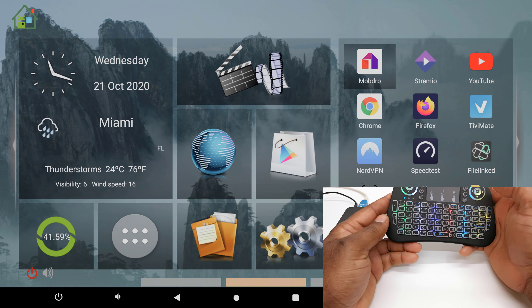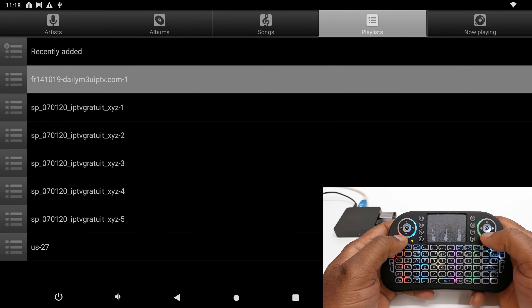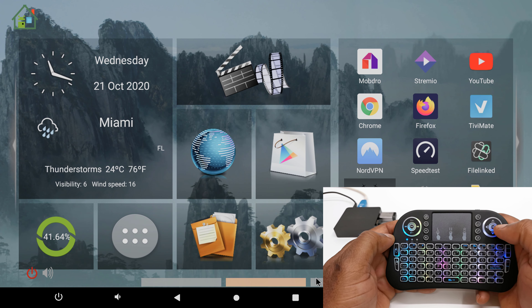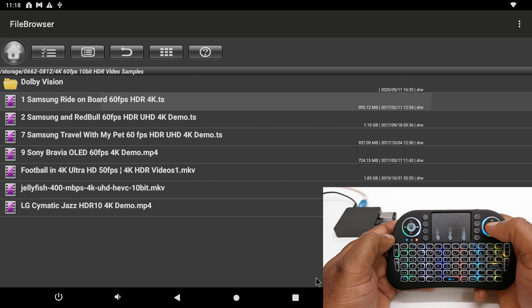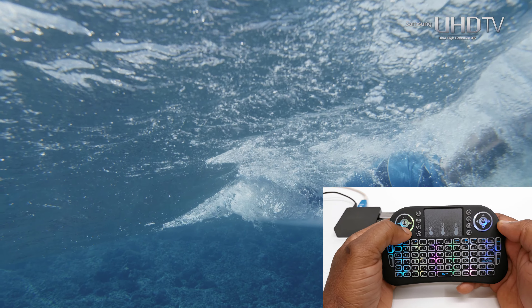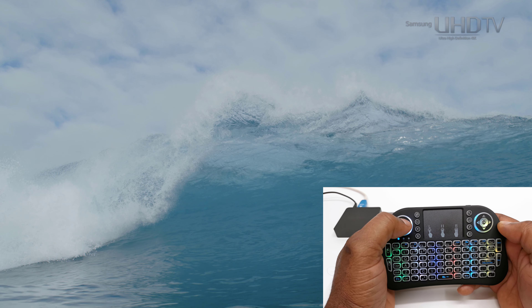Next, the default media player controls and the volume controls.